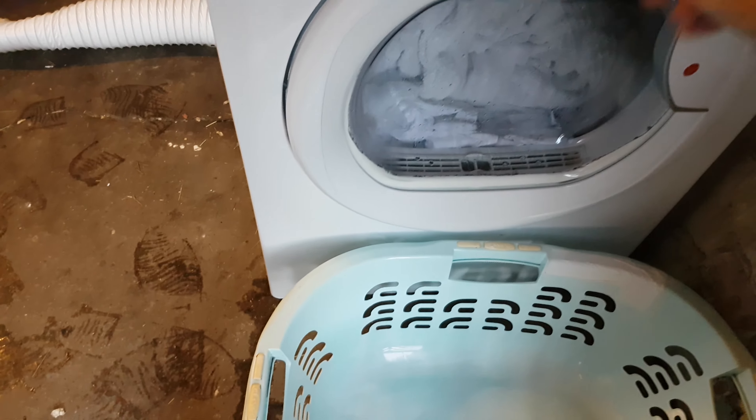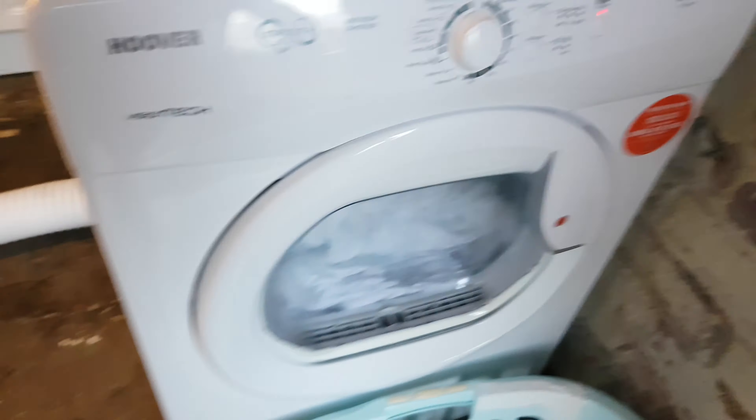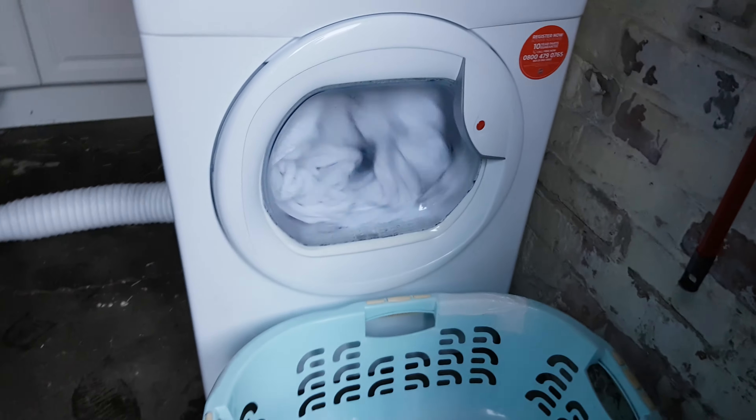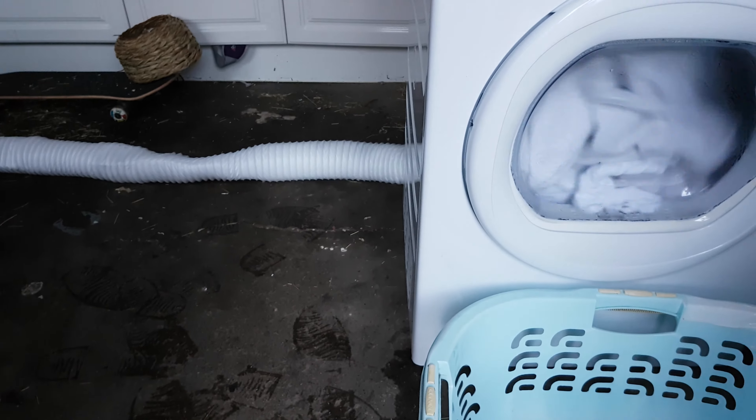We've had the engineer out today. He looked in this, took it apart, and said it's absolutely fine — there's nothing wrong with it at all. Tumble dryers don't leak. But there's water leaking out of the corner. He said if there is water coming out anywhere, it's because you haven't extended the tube properly, so the tube isn't being allowed to vent properly.